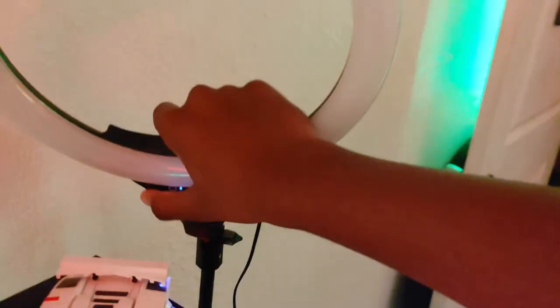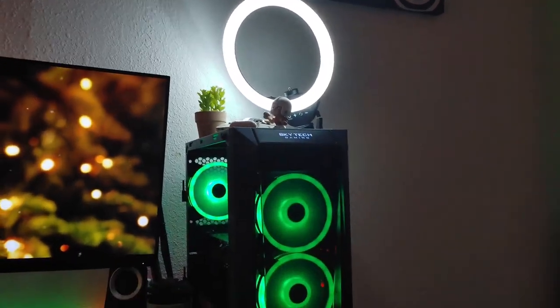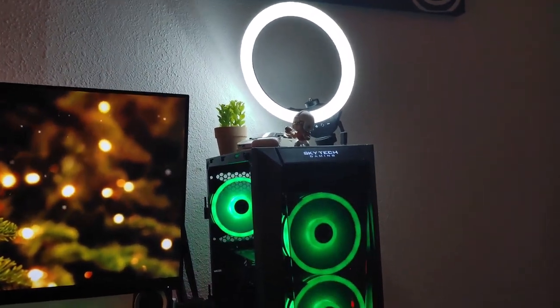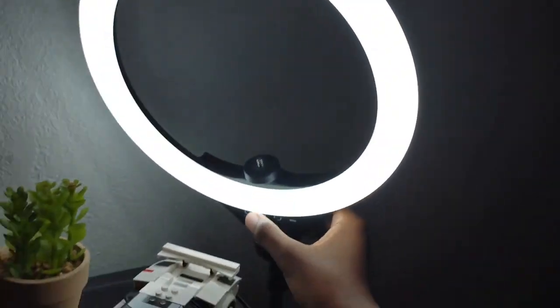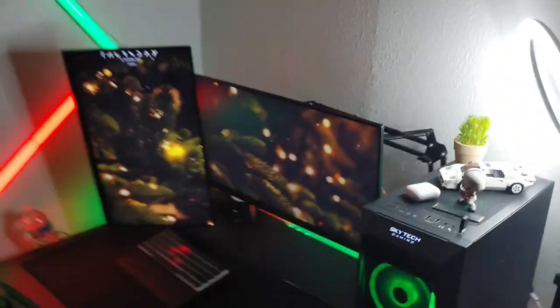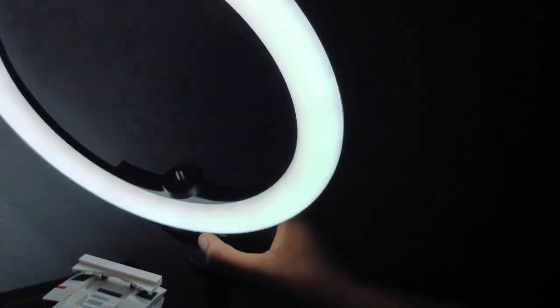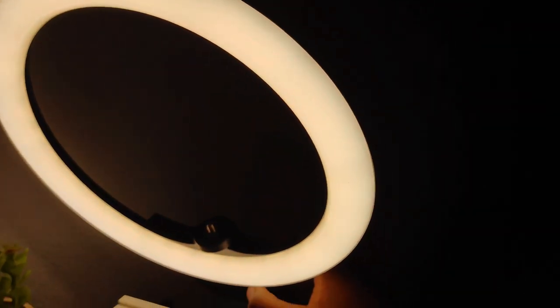My ring light — it's a 12-inch ring light. It's pretty bright, let me turn it on to show you. It comes with different color effects. It lights up this whole corner pretty well. You can turn the brightness up or down and change the warmth of the light.